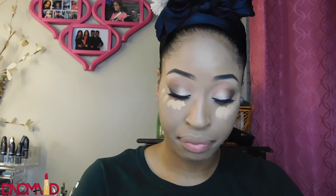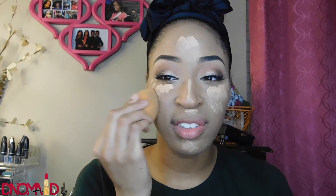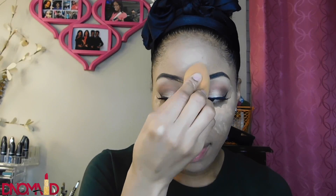I normally like to use brushes but right now my face is really liking the beauty blender, so that's what I'm using. I'm using my MAC Pro Longwear concealer in NC42 to highlight the areas I want to stand out and push forward, blending that out with my beauty blender as well.